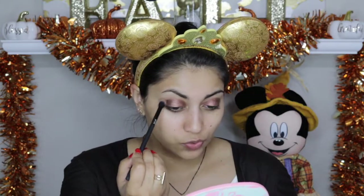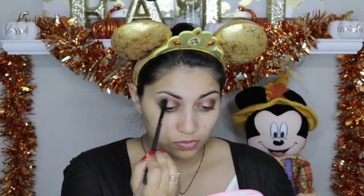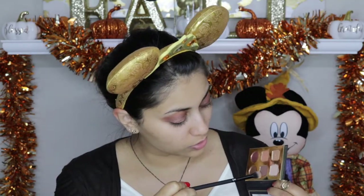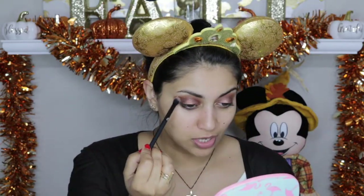Oh, this smells so good — they smell like cocoa powder. Next I'm going to take the color Crisp, which is a really kind of peanut buttery shade, and apply that to the crease. Then I'm going to dip into the brown color Stylin and take very little on my brush because these are pretty pigmented, and place that in the outer corner.